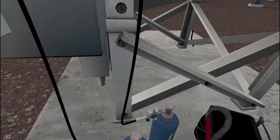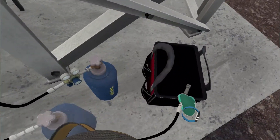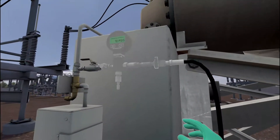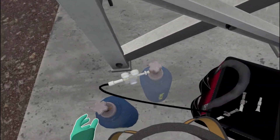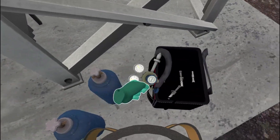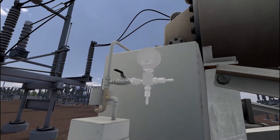The SF6 breaker has been refilled. We can now disassemble the filling device and reconnect the breaker. Detach the purge hose from the purge bottle. Detach the fill hose from the pressure gauge right port. Detach the regulator from the fill bottle. Close the valve on the breaker. Disconnect the pressure gauge from the breaker.